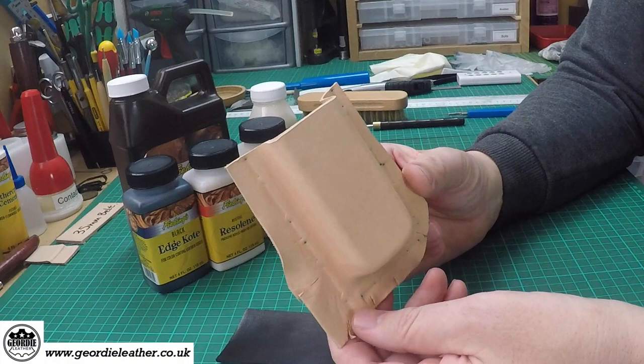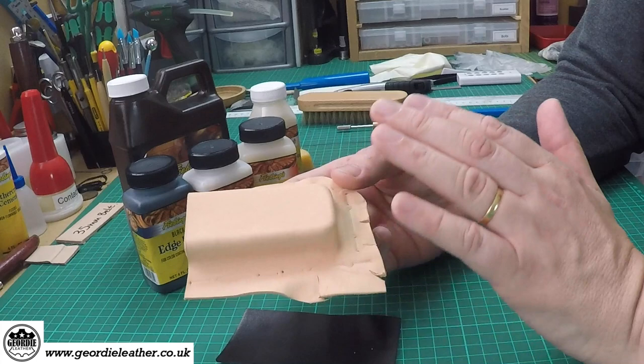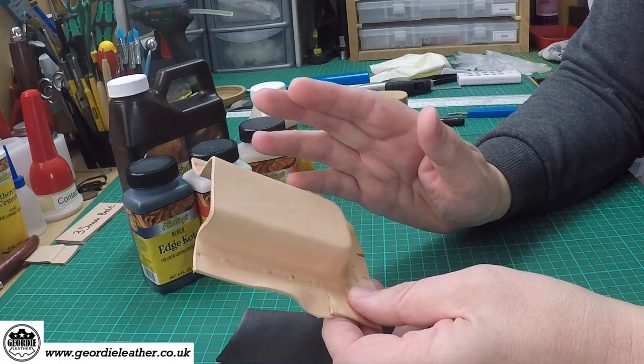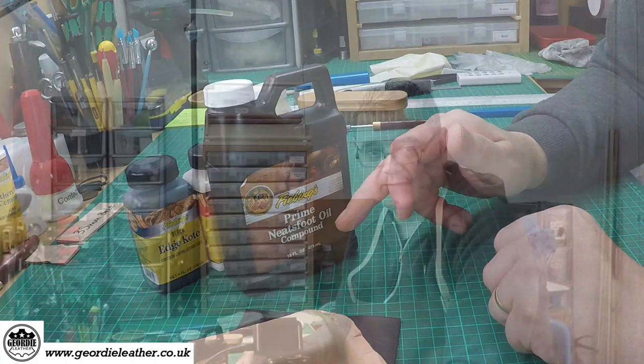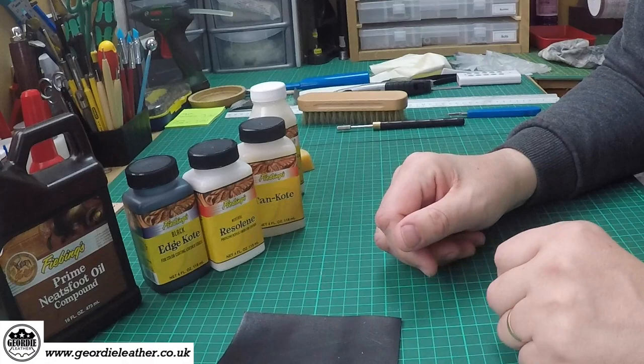If you have something like this — this is, for example, a wet-molded piece of leather for a Leatherman multi-tool in the process of making — the leather has been soaked in water and then stretched across a form, which can take out some of the natural oils from the leather. So it's recommended that we apply something called Neatsfoot oil. Neatsfoot comes from the bones of the shin and feet of cattle, and it's good for restoring the natural oils to leather which have been lost during the wet molding process.